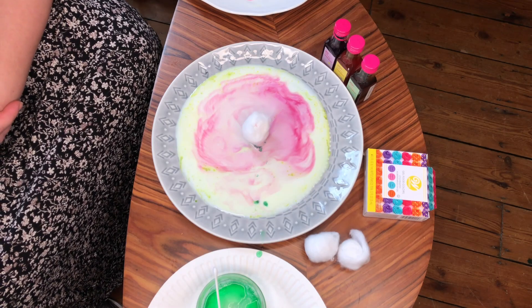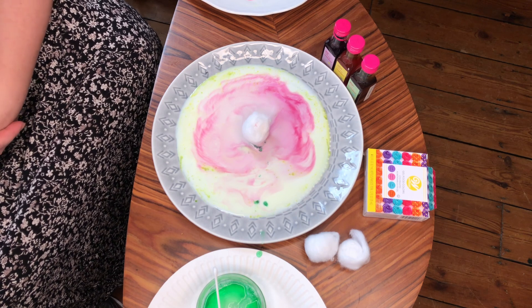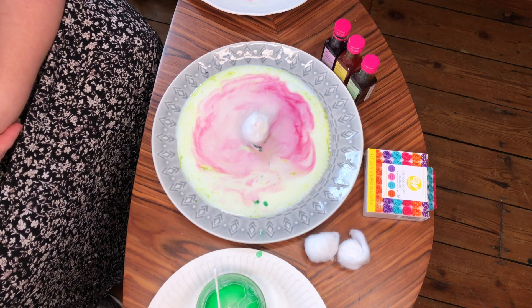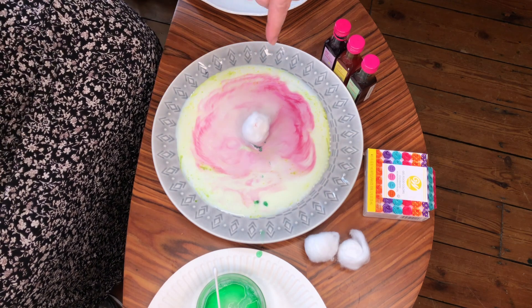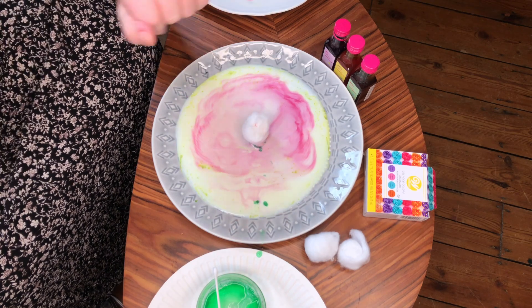Hope you've enjoyed trying this experiment at home. Hope you've had some fun. Do take some photographs of you having a go at the experiment and you can upload them to Twitter or Instagram. My handles are in the description box below this video. I hope to see you again soon. Take care. Bye.